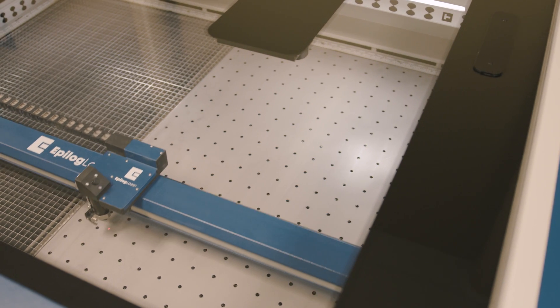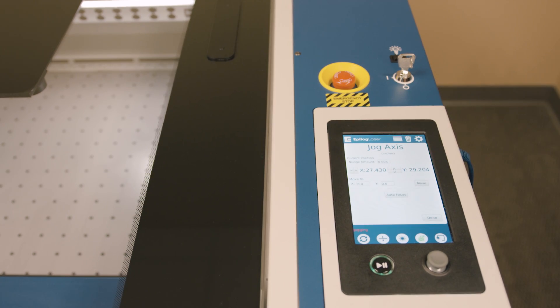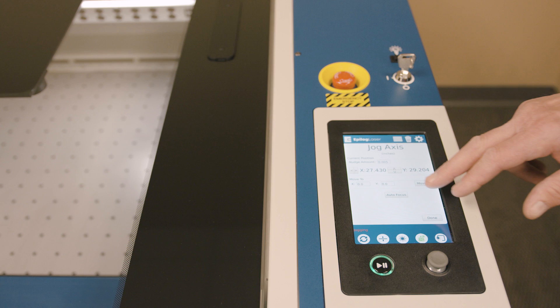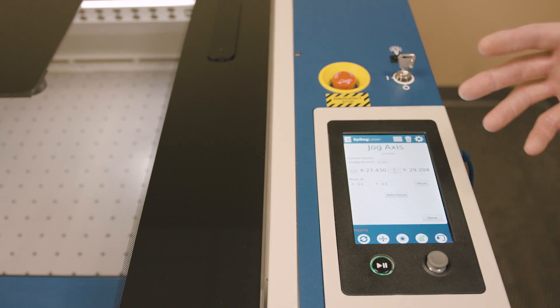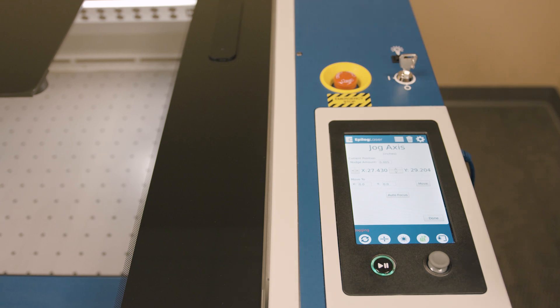This is also handy for moving the gantry to the front of the machine for easier access inside the laser system. We also have an autofocus button. If I've placed material on the table, I run the gantry over the top of that material and simply press autofocus. The table and material come up, engage the autofocus plunger, and then the table lowers to the predetermined correct height for the engraving and the work starts. It's a very, very complex, sophisticated, and feature-rich control panel.